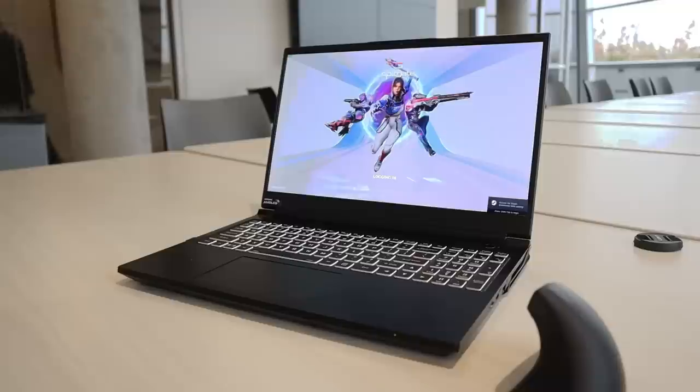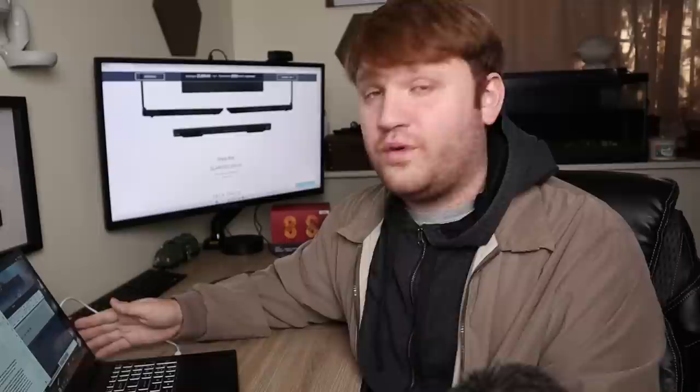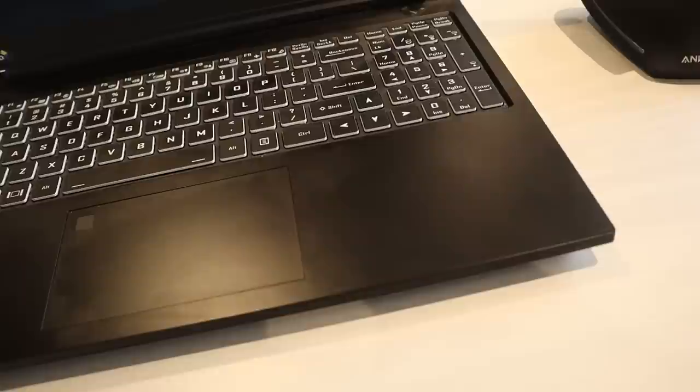Overall when it comes to the specs, the hardware, the screen, everything like that, it is a wonderful system. I do have to try to find a con out of all of this, and it has to do with the overall coloring and the plastic they're using. It loves fingerprints and will show them with pride. I wish there were more options as I've grown more fond of lighter colored laptops, or even an aluminum-like material — that would be cool. I'm really starting to sound like a fanboy for that MacBook Air I use.